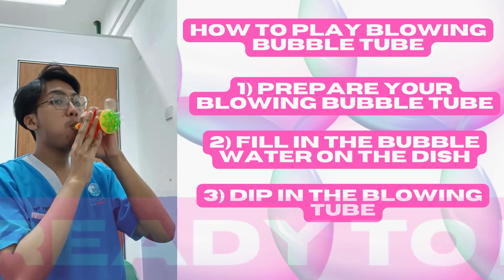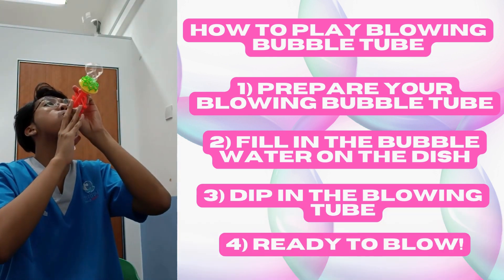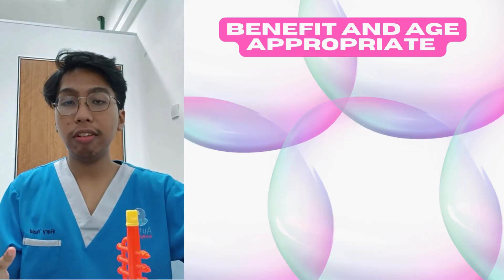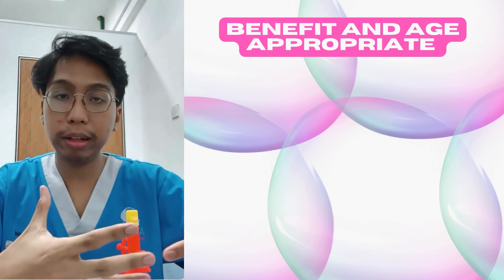Ready, set. You might be wondering — what are the benefits that my child could get from this Blowing Bubble Tube?